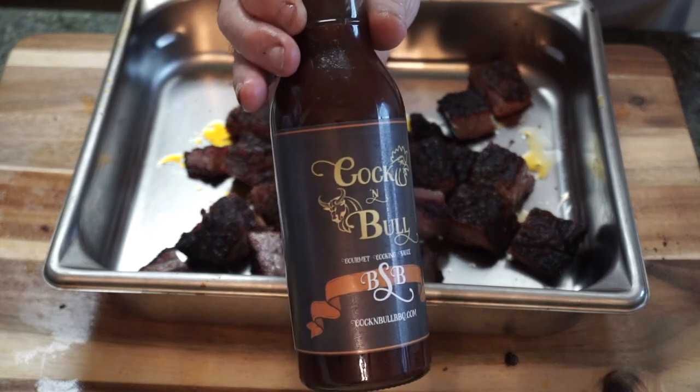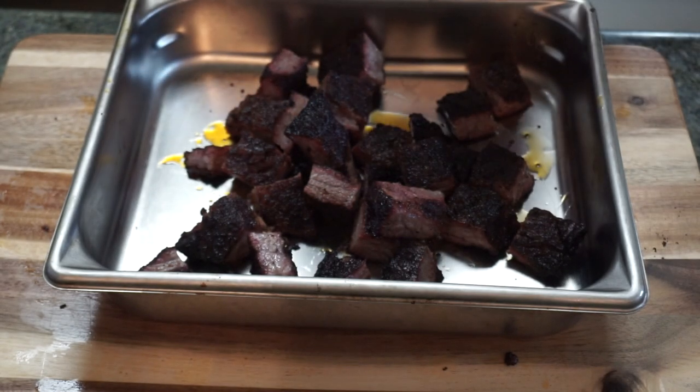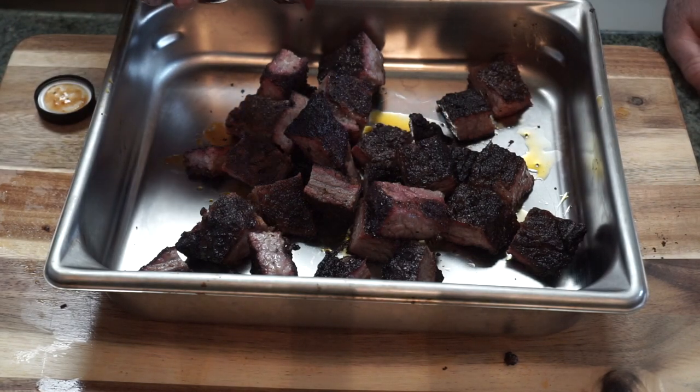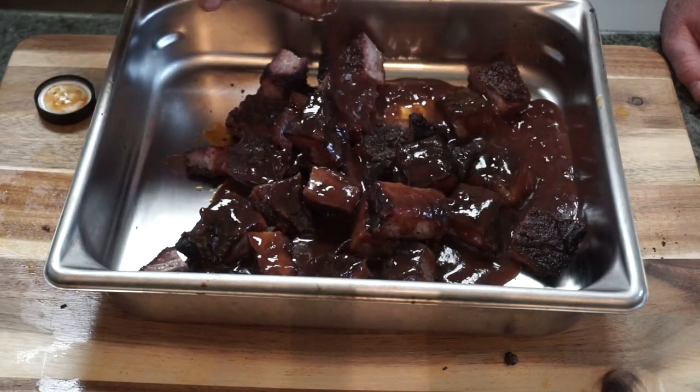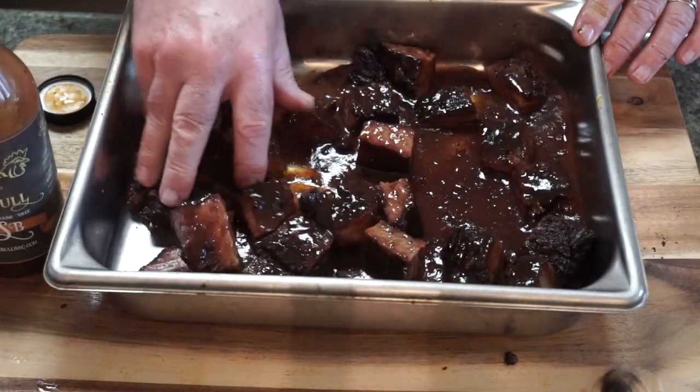Getting ready to sauce these up. I've got Cock and Bull B&B — that stands for brown sugar and bourbon. These burnt ends are about to get real happy. I'm just going to toss them around to get a good coating. These are going back on the pit and they're going to cook for at least another hour, maybe hour and a half. They're going to be melt-in-your-mouth, succulent tender when they come out. This sauce smells really good.